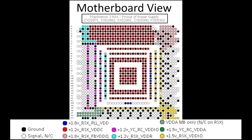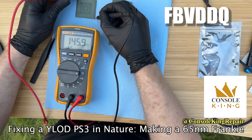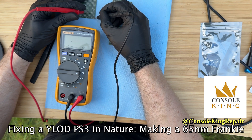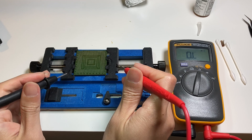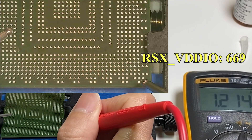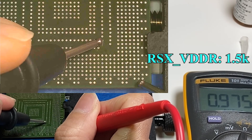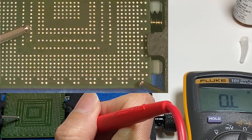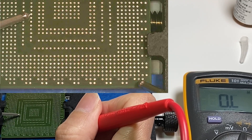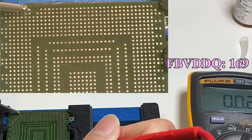I know there's a figure for the RSX measurement, but I have no idea what it means. Let's watch Console King. He did it so fast, but it looks easy. RSX VDDIO, RCVDDA, RCVDDIO, RSX VDDR, RSX VDDC, PLL VDD, and finally FB VDDQ.